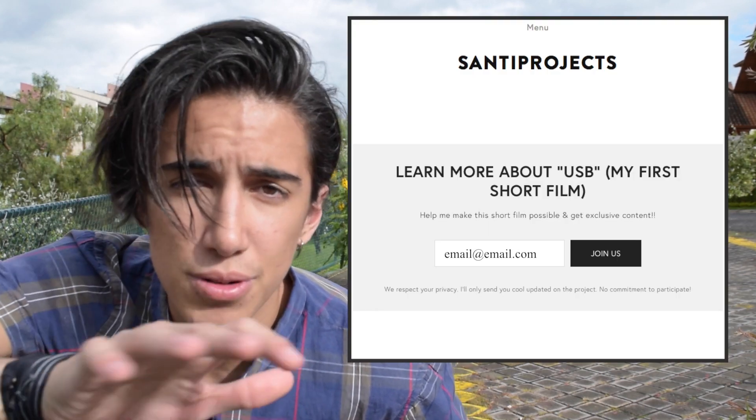If you're interested, go to the link below. There's going to be a newsletter — just type in your email, really easy, free — and I'll let you know about the short film, how you can contribute, and how you might get one of my web shooters. I hope it's exciting! It's my first short film, my biggest project so far, very excited.